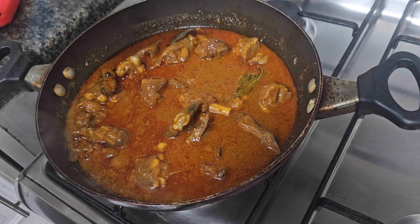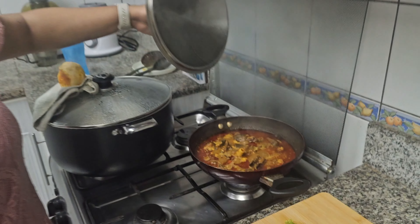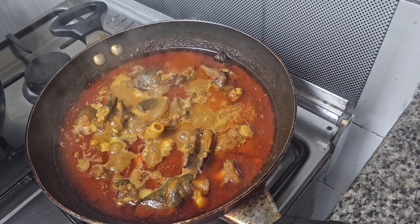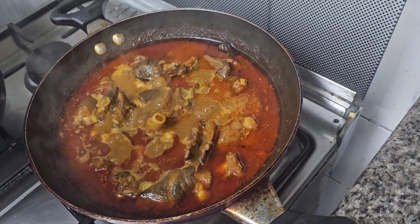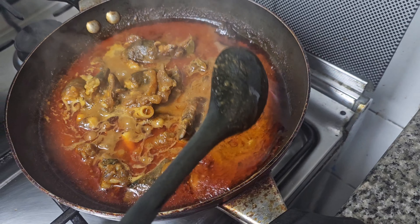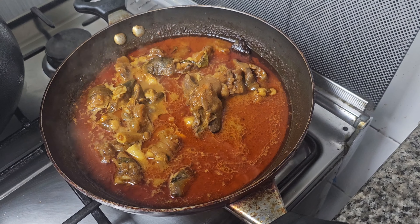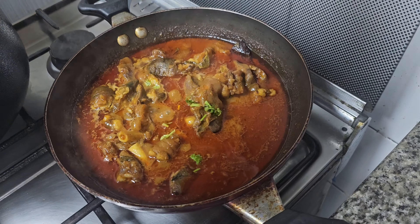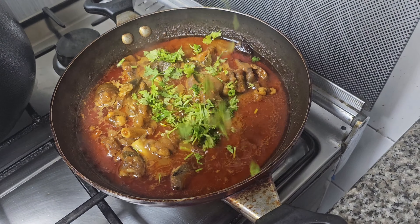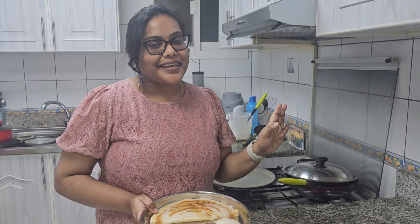Cook for about 10 more minutes. The smell is very good. The oil is used to cook the processed onions in the pan. We take a cup of onion and garlic. The paya is ready!